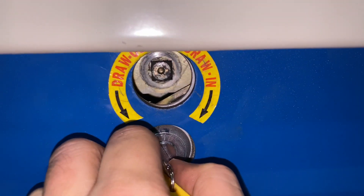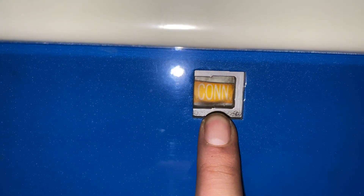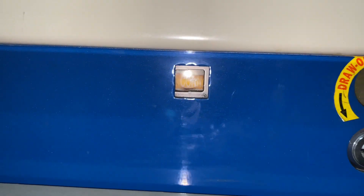This one was put in, and it says connected.